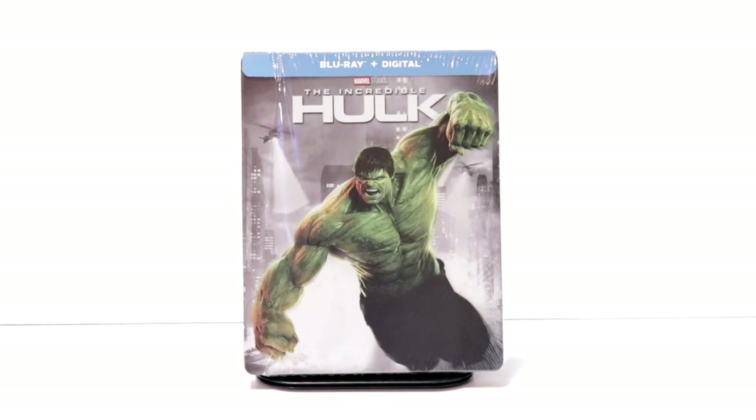Hey, Tony here. Today we're doing an unboxing of the FYE exclusive steelbook for The Incredible Hulk, so stay tuned.